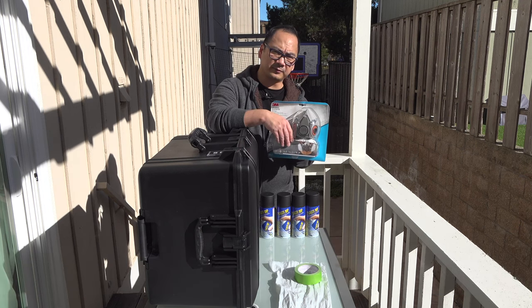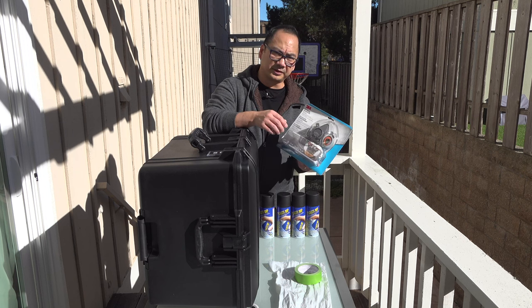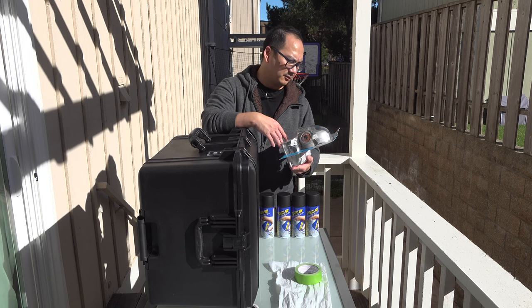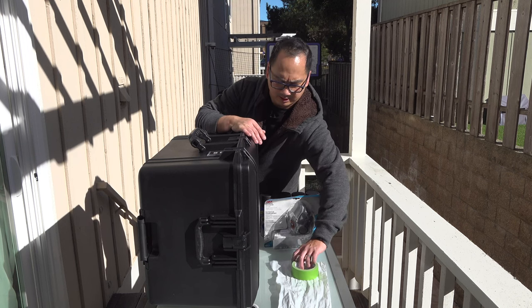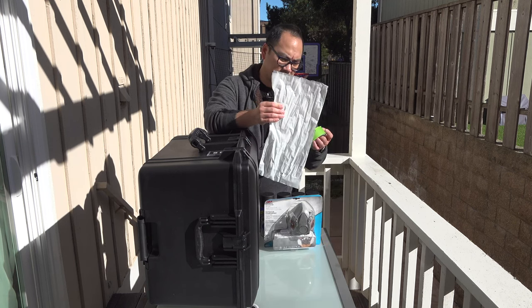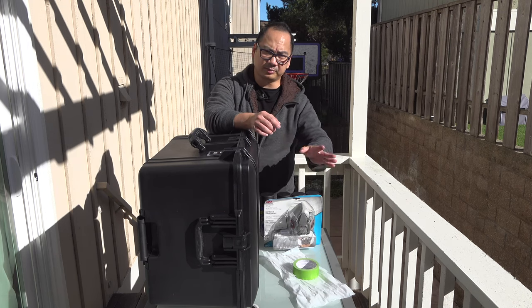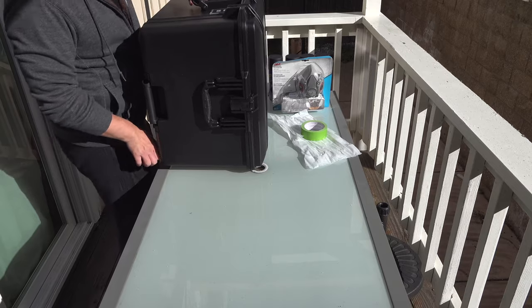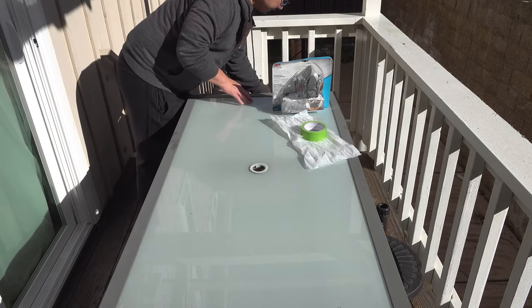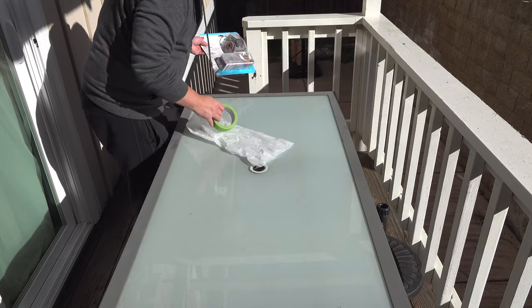I got this 3M respirator here. I could use a face mask, but I was worried about the organic vapors that are invisible and wanted to protect my lungs. Also, to protect this table I have some leftover plastic from an earlier project. We'll cover this up so we can spray without worrying about damaging anything else. Ideally you want to work somewhere in the sun because we're going to need this stuff to dry.